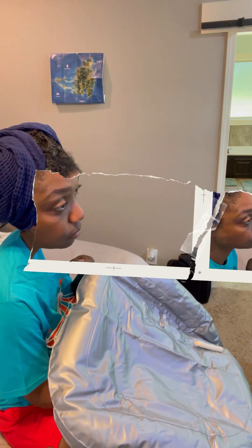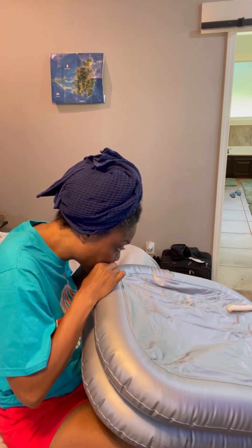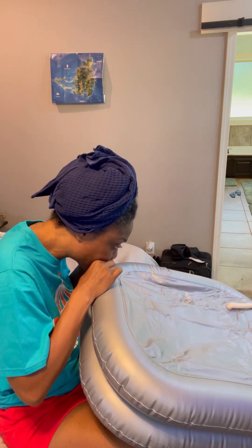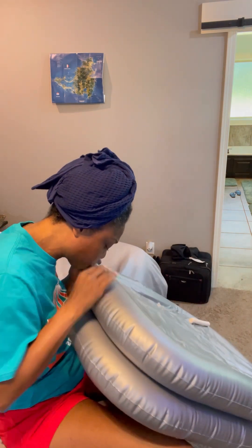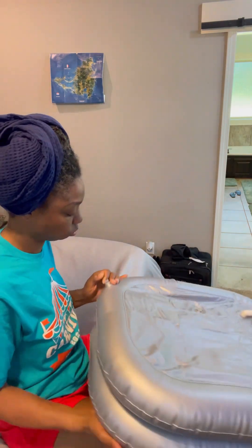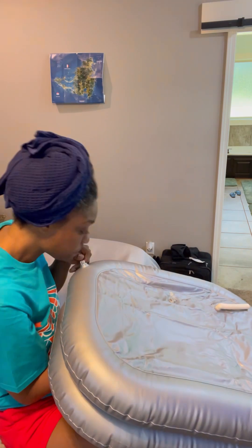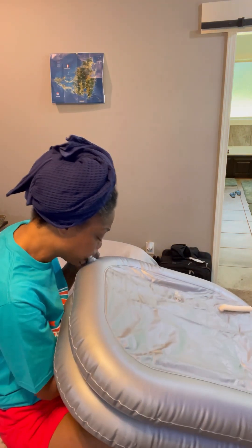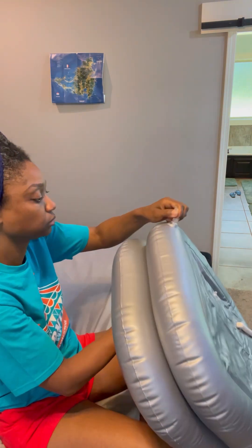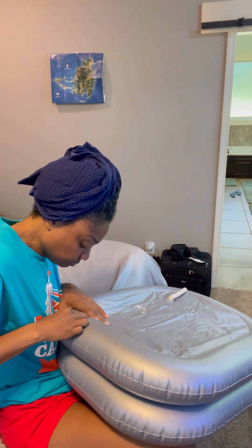Anyway, what you're seeing here is I just went on Amazon — I'll include the link in the notes — and got me this little blow-up tub. Y'all, this was not the easiest to blow up. I was really struggling with this. I didn't do my detox in the traditional sense.